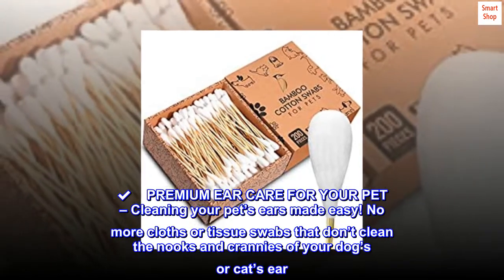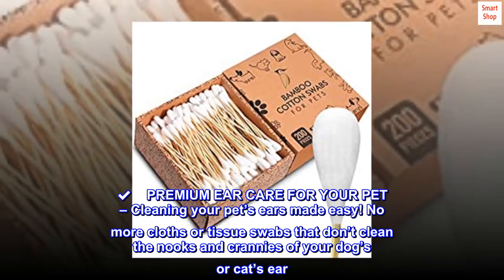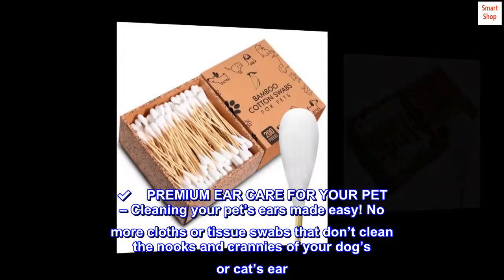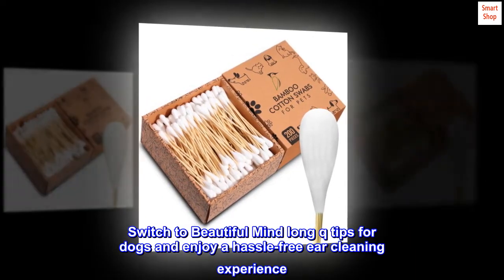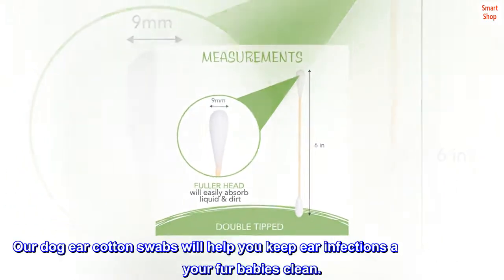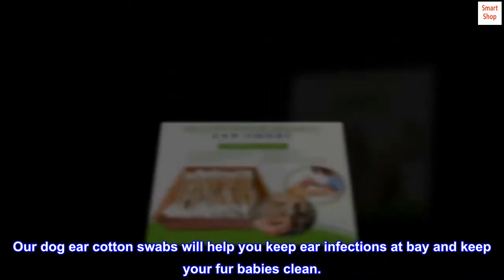Premium ear care for your pet — cleaning your pet's ears made easy. No more cloths or tissue swabs that don't clean the nooks and crannies of your dog's or cat's ear. Switch to Beautiful Mind long Q-tips for dogs and enjoy a hassle-free ear cleaning experience. Our dog ear cotton swabs will help you keep ear infections at bay and keep your fur babies clean.